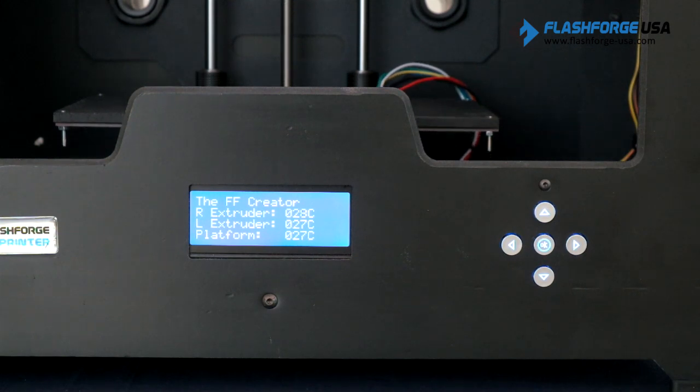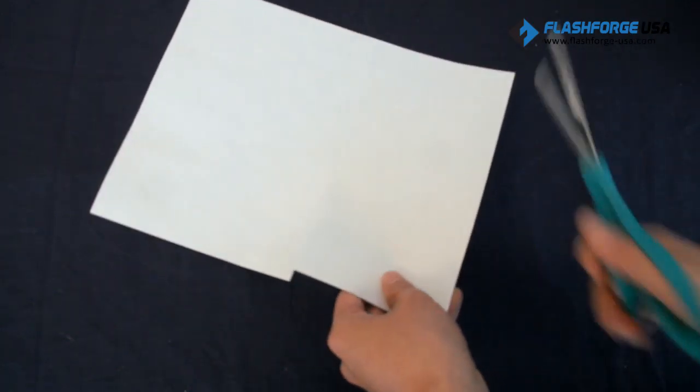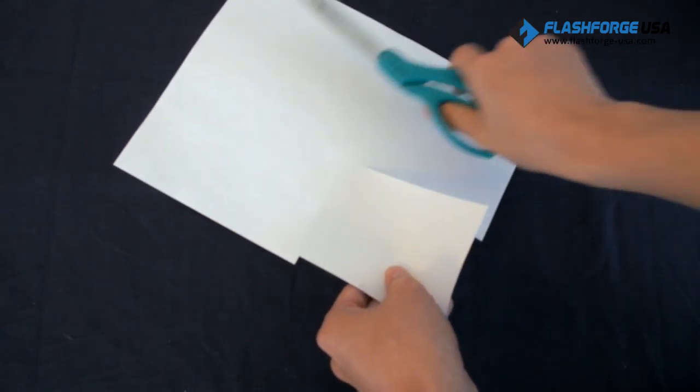The 3D printer's new 3-point leveling system makes leveling the build plate easy. To prepare for leveling the plate, cut out a square piece of letter-sized paper and have it ready. You will use this sheet to gauge the gap between the nozzle and the build plate.